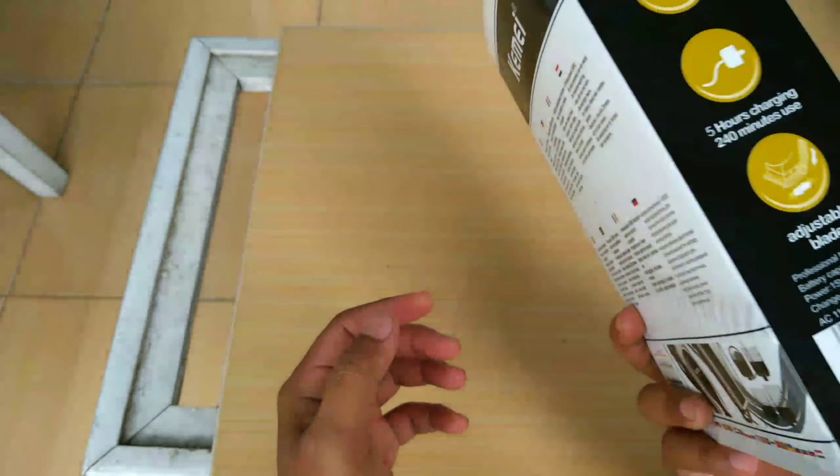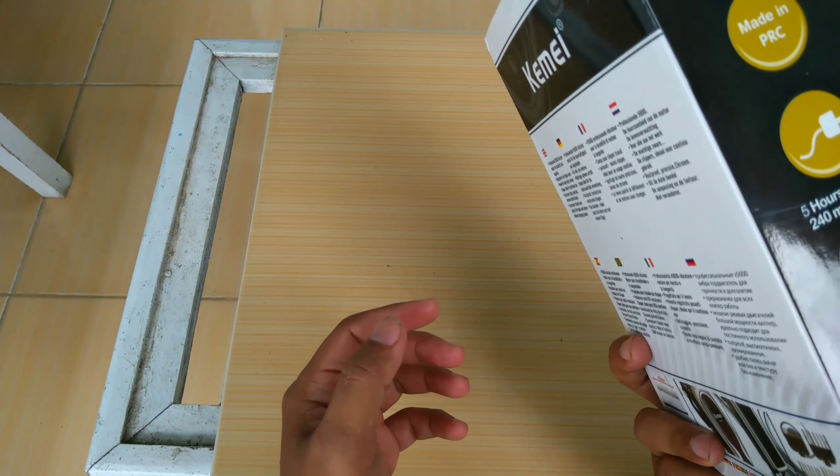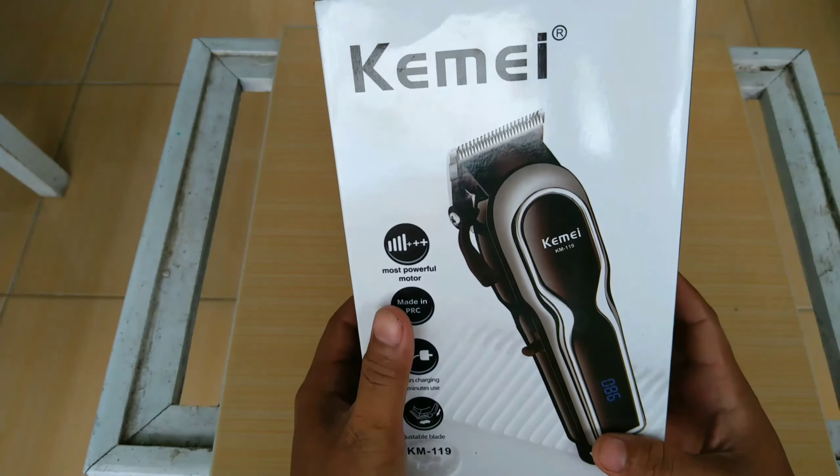Ini model baru dari KME, sistem cas. Pastinya ini original, tidak ada yang KW.